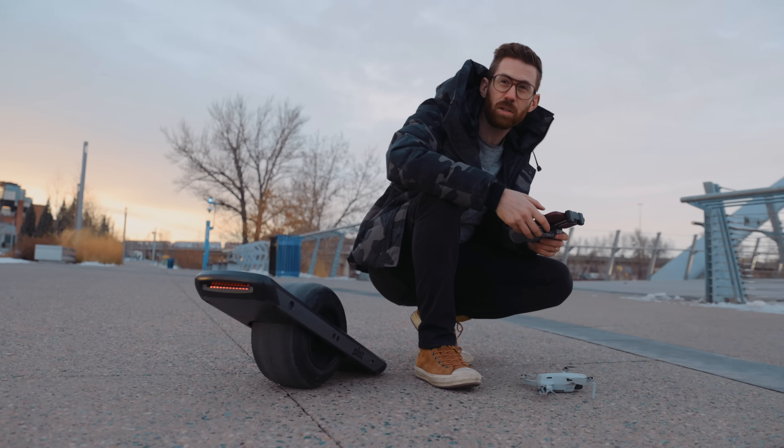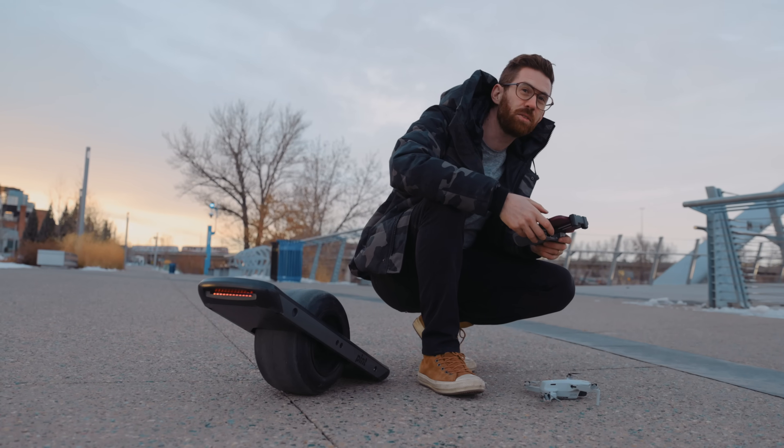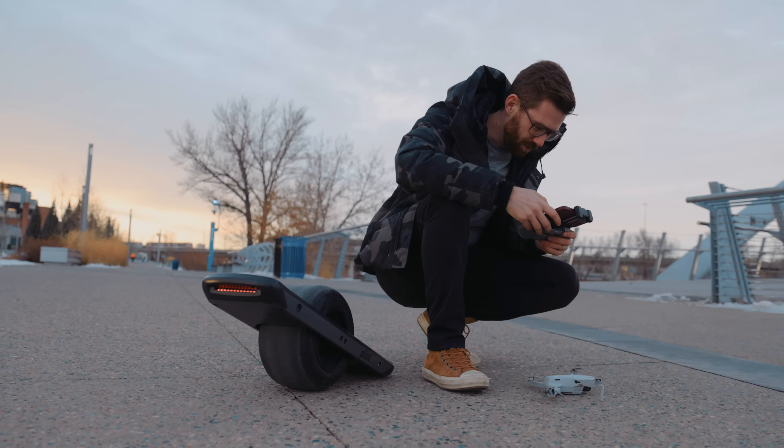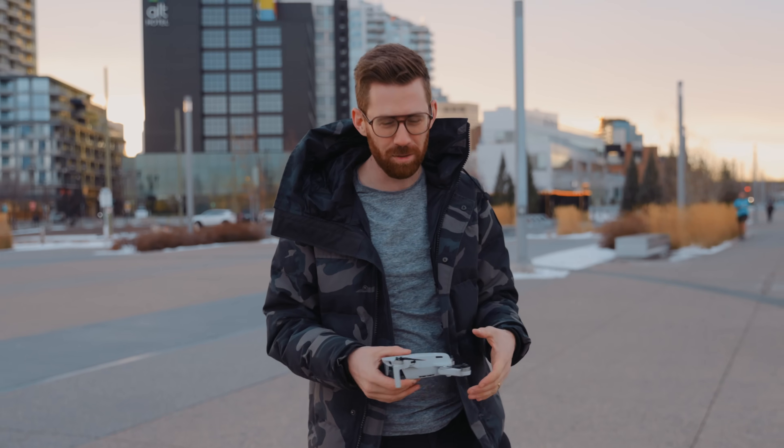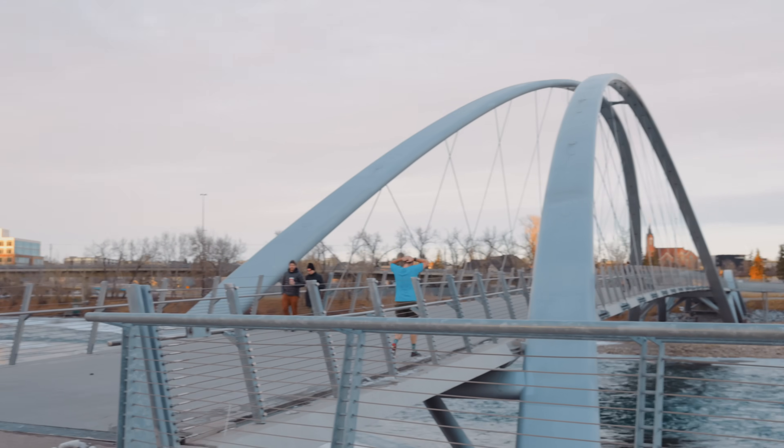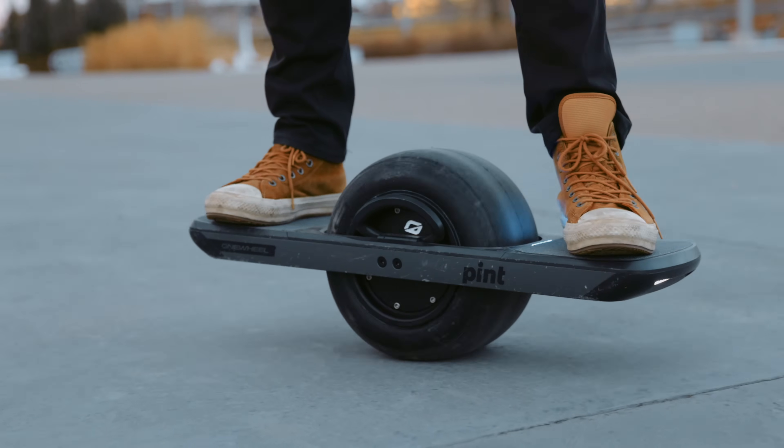So first off, I don't know how to ride a Onewheel. I do know how to fly a drone, and I know these two things have been combined many times, but it's exciting for me — I haven't done them together before. What I want to try to do is see if the drone can just track me across the bridge as I ride by on the Onewheel. This is documenting me learning how to ride this thing.